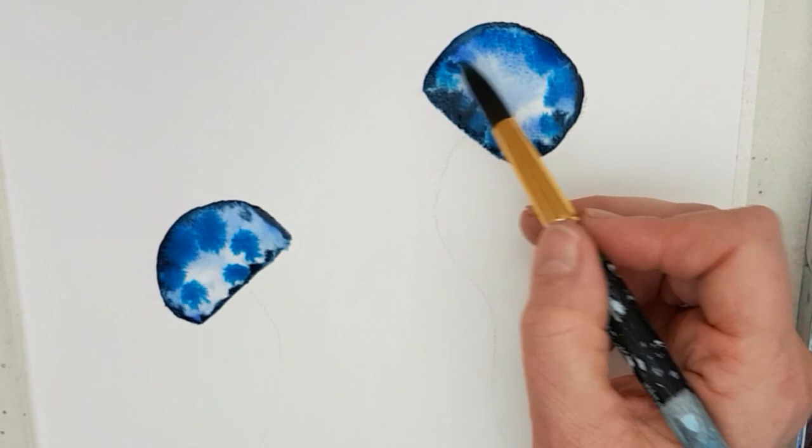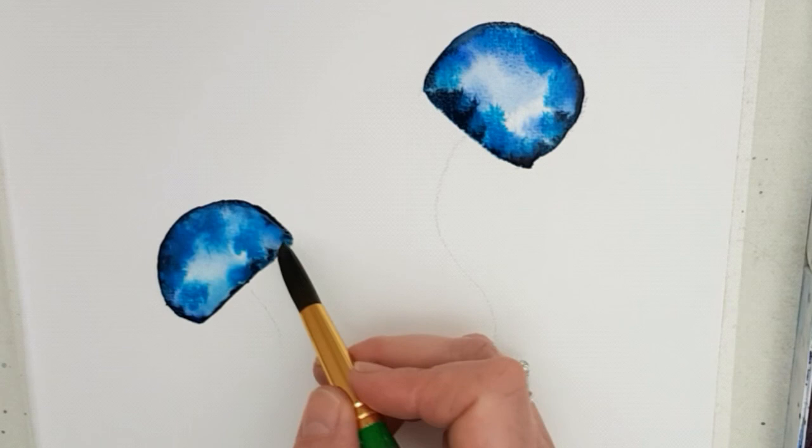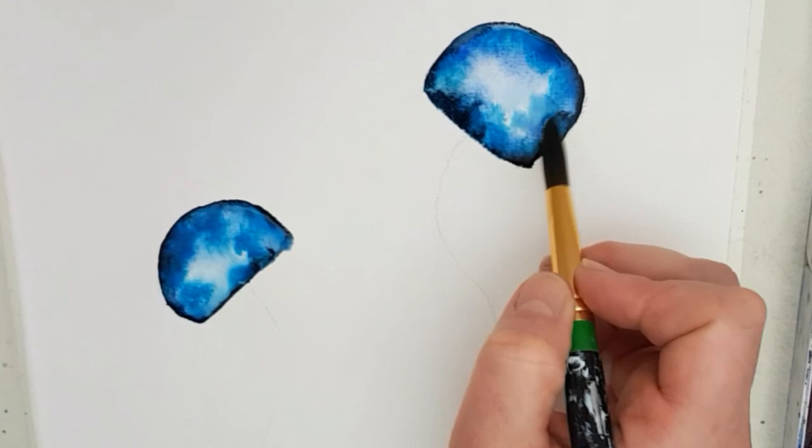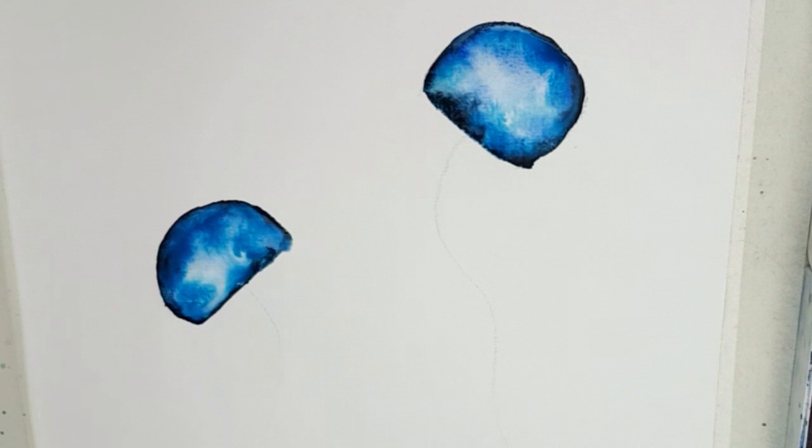I'll encourage it a little bit here and there, try and blend those things out, and I'll put a little bit of water in the middle there. I'm pretty happy with that. This one's a little bit different, but that's okay. Now we have to let those dry, so I'm going to press stop and I'll come back once this is dried.